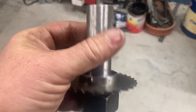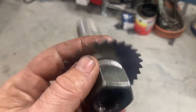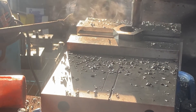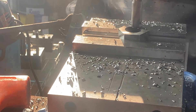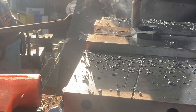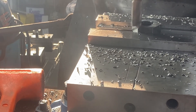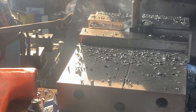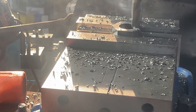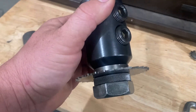Now for a final operation — this is a test fit. I'm going to knock off 350 thousandths off of this nut in the milling machine. That's going to do it and I'll have a nice tool I can use and we'll demonstrate it in a moment. It's all done and I'm happy with how it turned out.